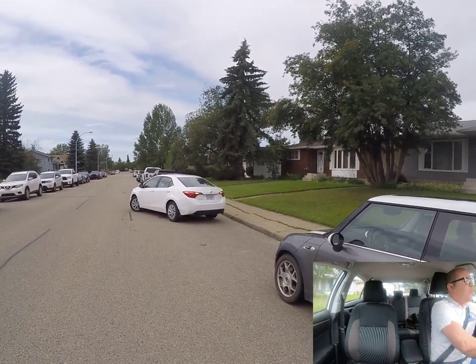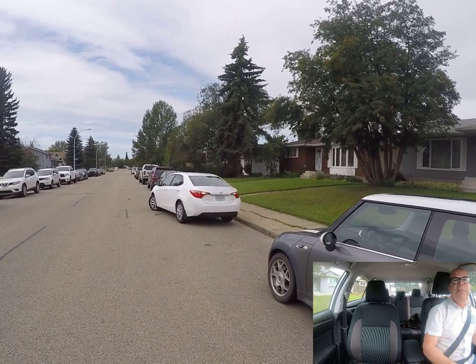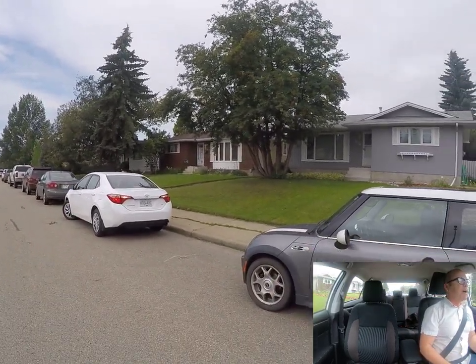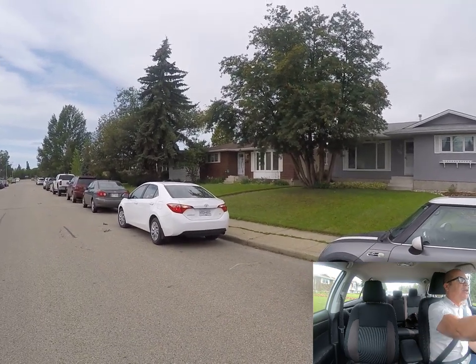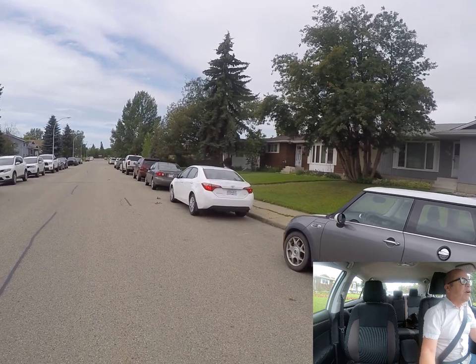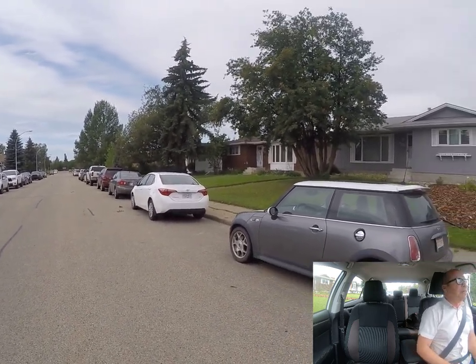At that point you're going to turn your wheels quickly all the way to the left and continue backing up until your car is straight behind the other vehicle. At that point you stop, straighten your car and your wheels, place your vehicle in park, put your park brake on — and that's how you do it.